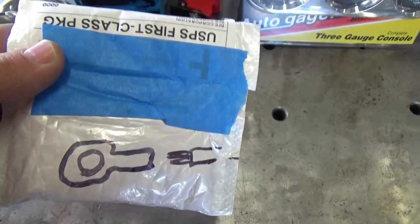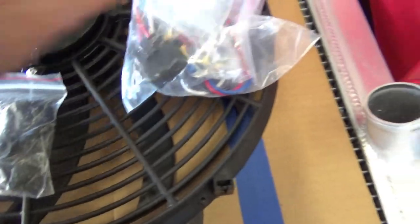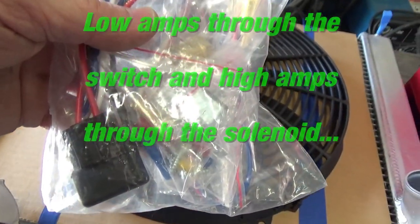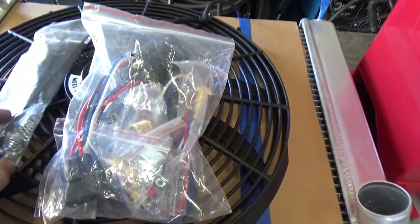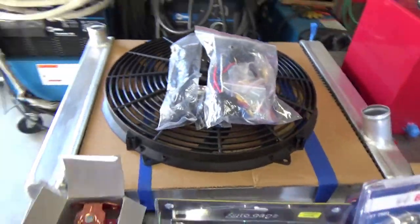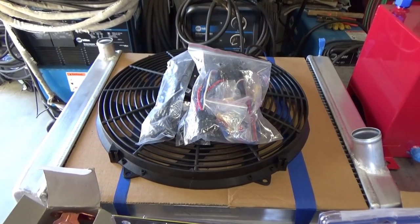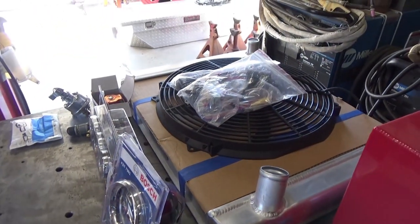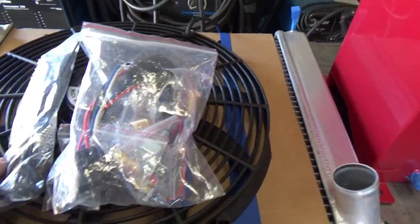I got some solderless terminals to connect everything. For the fan, I got an electric fan that came with a thermostat and relay. I'll run the control side through the relay but I'll just control it myself rather than use the automatic thermostat. The radiator is an aluminum radiator I got from a friend through trading - it's not huge, but since the engine won't be under load and it's open air rather than sitting in an engine compartment, I think it'll be sufficient. The fan was an eBay find that looked good for the price.